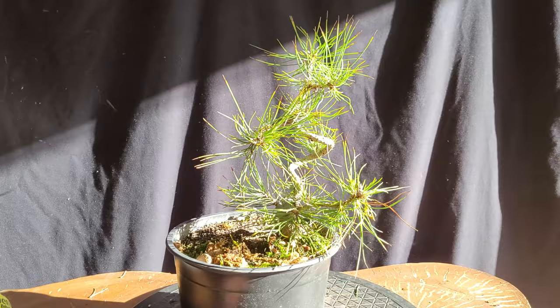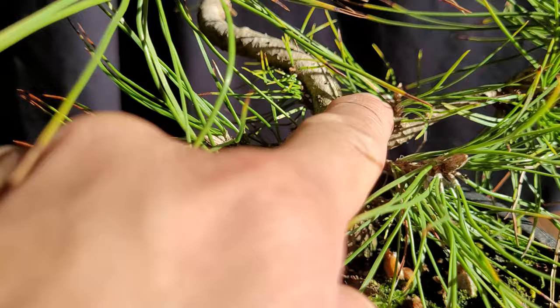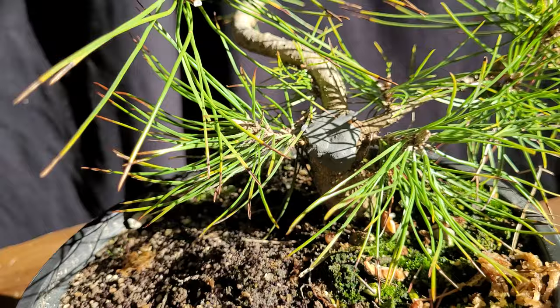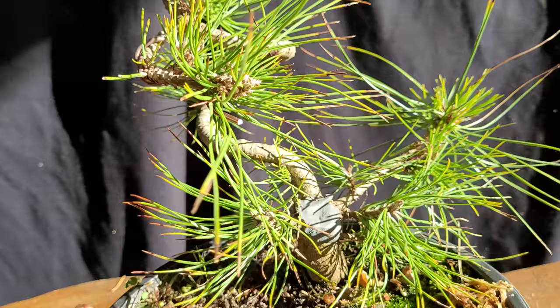I've removed the air layer and left this here with all these buds coming out of this area. Some people would remove them, but I'm leaving them because they'll help compartmentalize this area and heal it up a little bit faster. I'm not going to do any needle pulling — I'll leave it as is, because I want all these needles to do their job and help heal the tree.